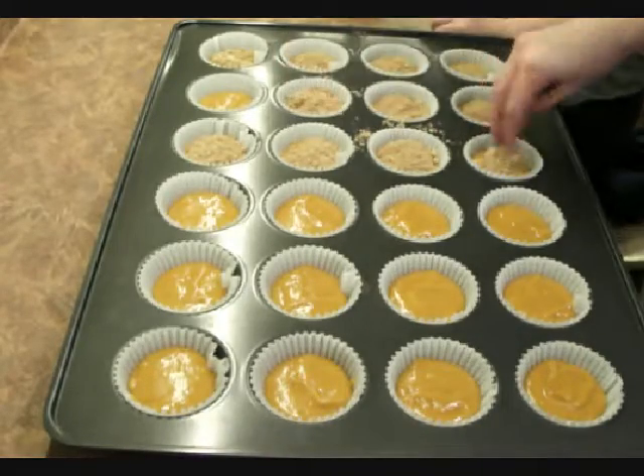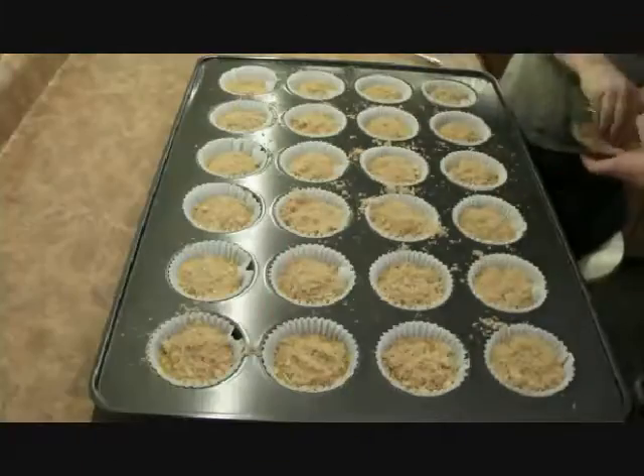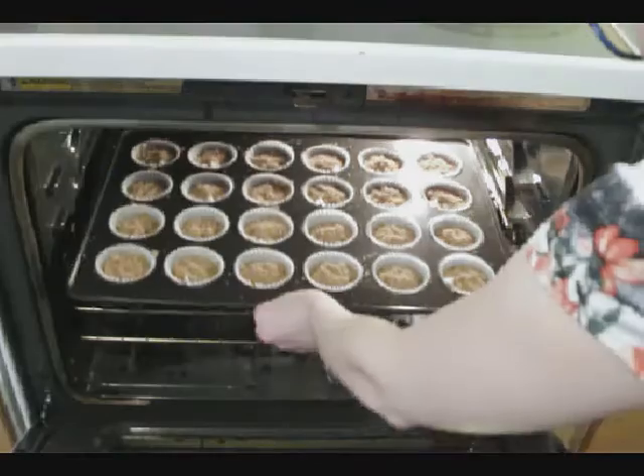Once the topping is on they are ready to put in the oven. And I should have mentioned this earlier but preheat your oven to 350 degrees Fahrenheit. Put them in the oven and bake for 20 to 25 minutes.